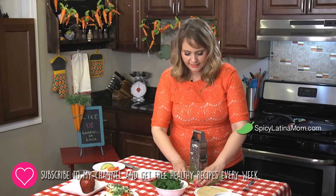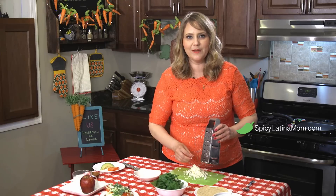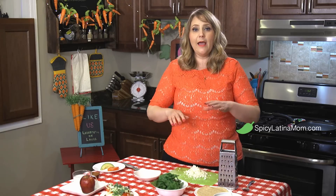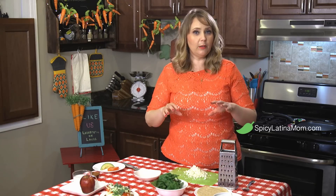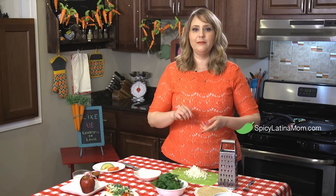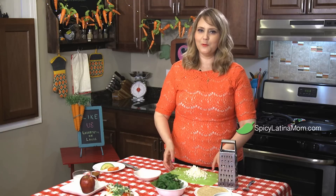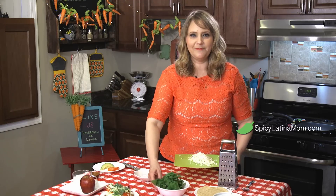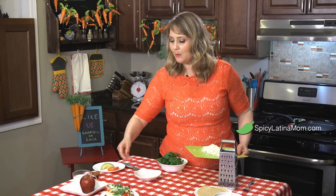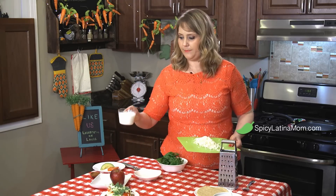I'm gonna use spinach to add some vegetables. Always remember, if you want a full breakfast with all the nutrients you need, you need a carb, vegetables, fruit, and protein. So we have our calcium and some protein from the cheese, our veggies, and also some low-fat milk — you can choose almond milk, soy milk, coconut milk, or cow milk — and the fruit of your preference.